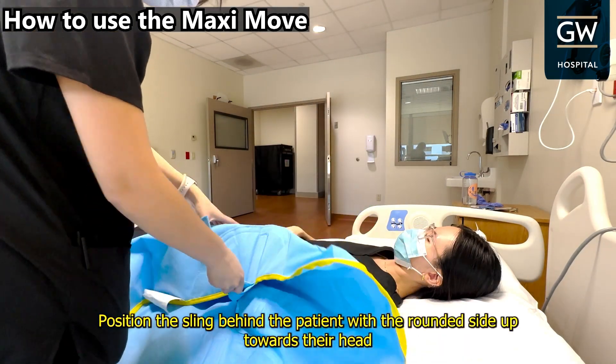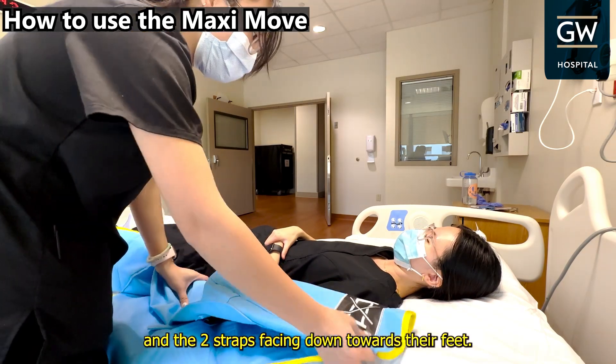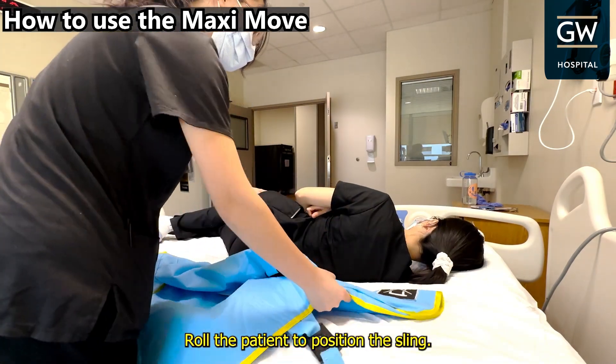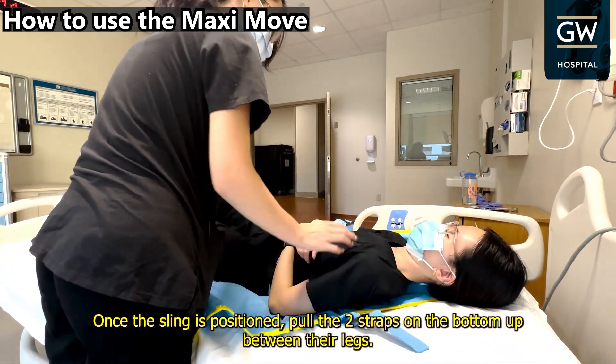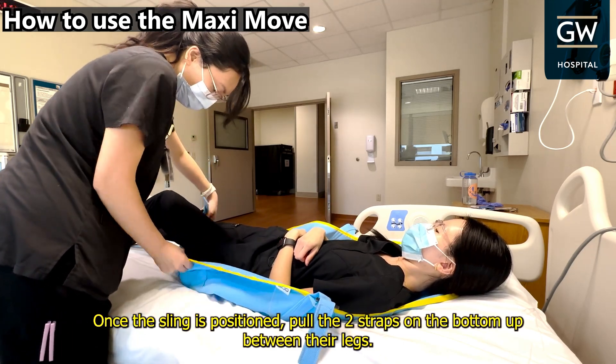Position the sling behind the patient with the rounded side up towards their head and the two straps facing down towards their feet. Roll the patient to position the sling. Once the sling is positioned, pull the two straps on the bottom up between their legs.